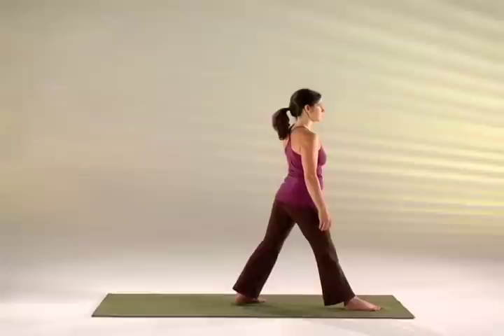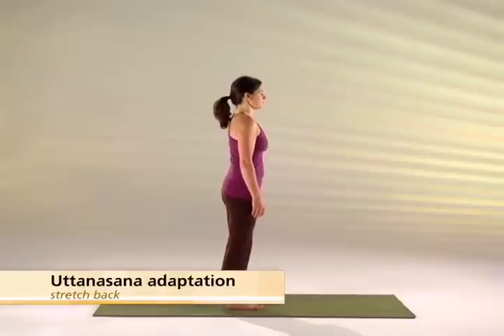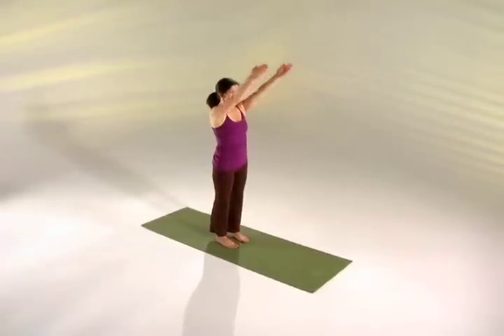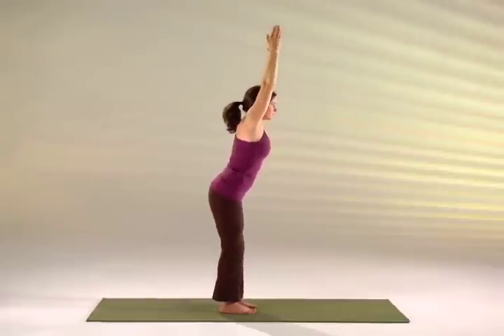Turning your head left. Now bring your feet together and get ready for the next posture, which is variations of uttanasana. Inhale and raise your arms forward and up, and exhale bending forward, flex your knees, and take your hands to the sides of the feet.